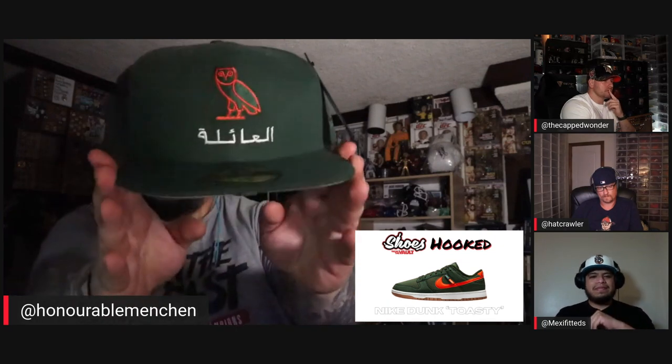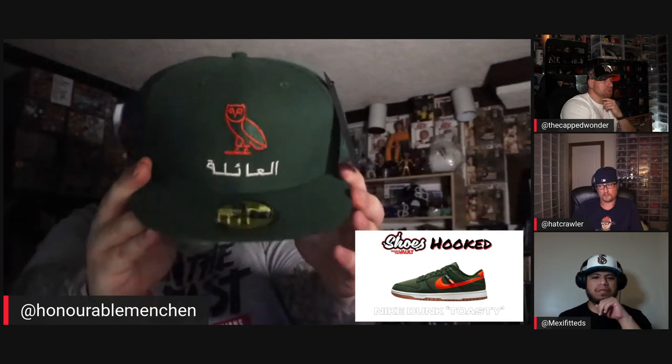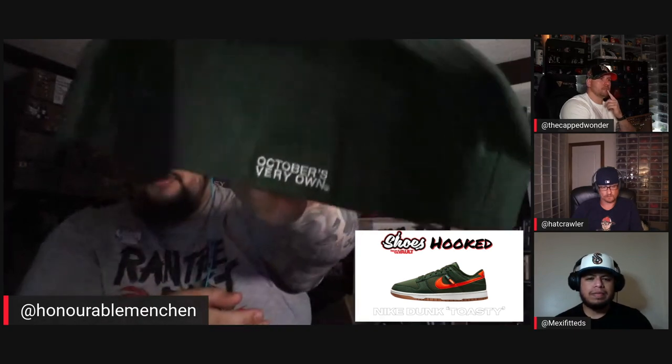I was originally going to go with a regular Miami Hurricanes hat but I thought that was too easy. So I went with OVO Family — the green and orange edition. I felt like that green and orange just kind of hits together. White from the midsole and the lettering, classic gray bottom — that's a good choice.